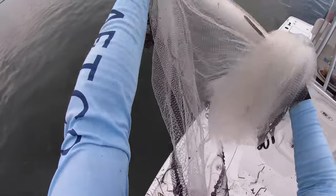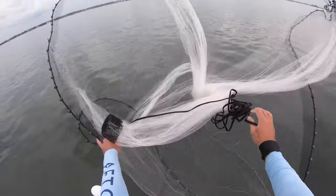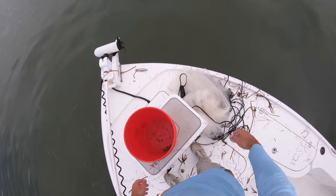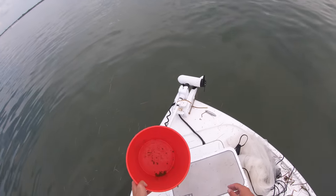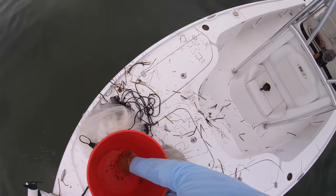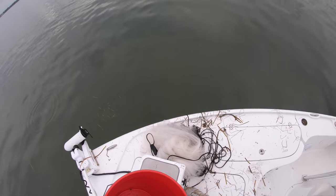Let's throw a couple more times. Now I have enough bait — four good pins and two good-sized greenbacks. I'm going to go clean up the boat a little bit and meet you at the first spot.